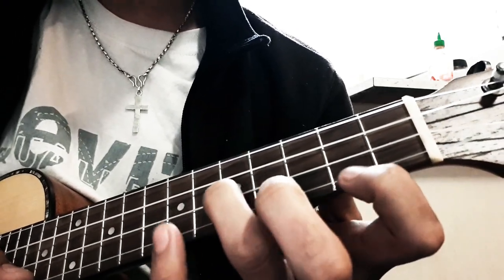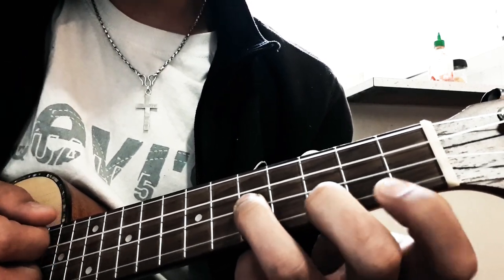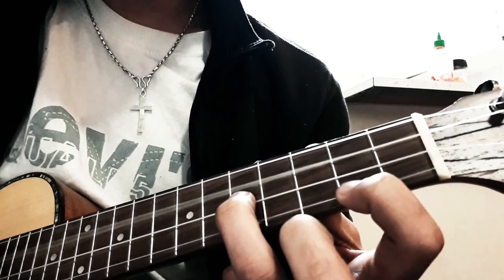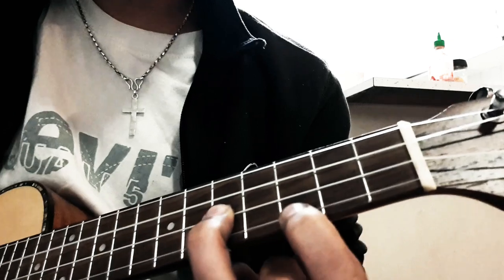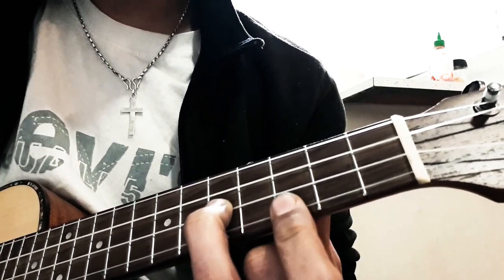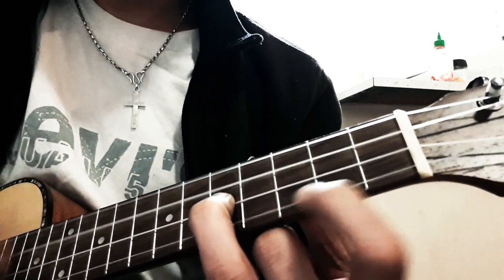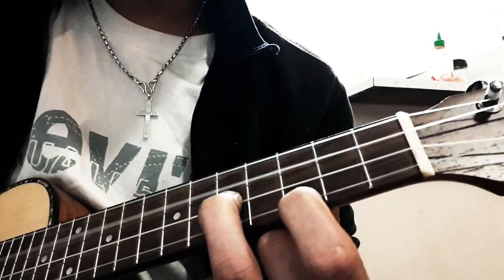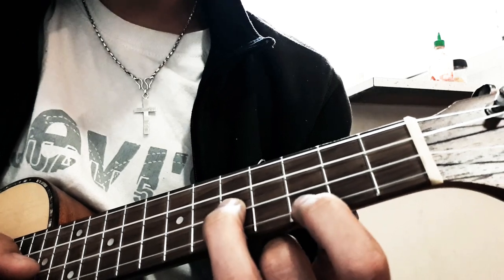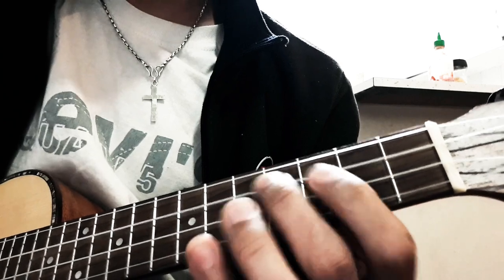Starting the strum — in A we do a strum, and in B we need: Down, Up, Tap. And in C there's a slide. In C: Down, Up, Tap, Down. Then in C: Tap, Down — B note, C note, D note, C note. Three, three — music is on.